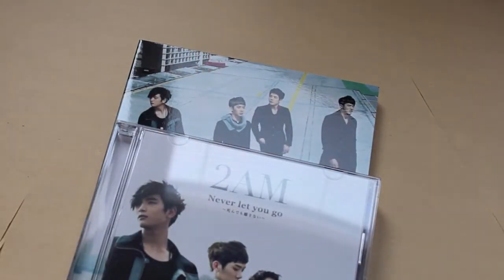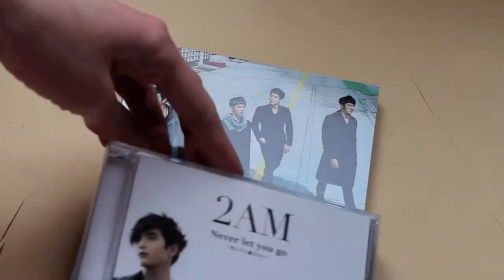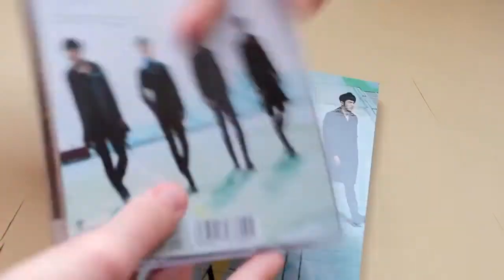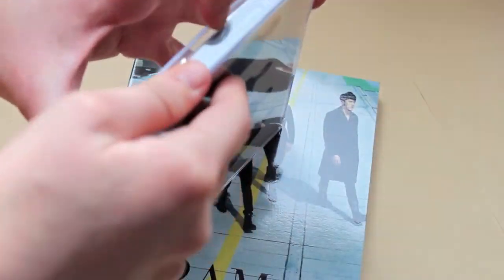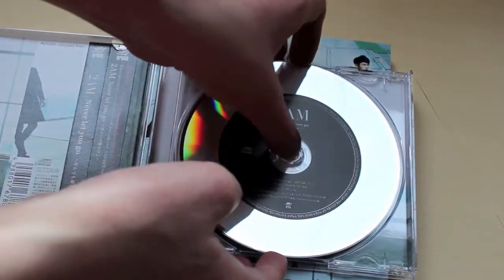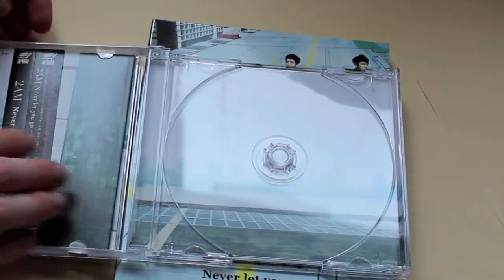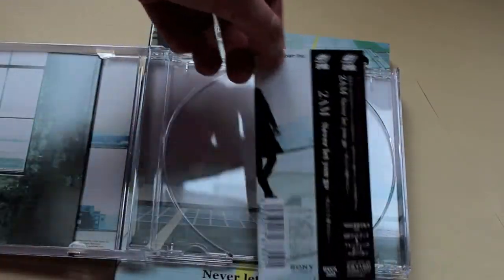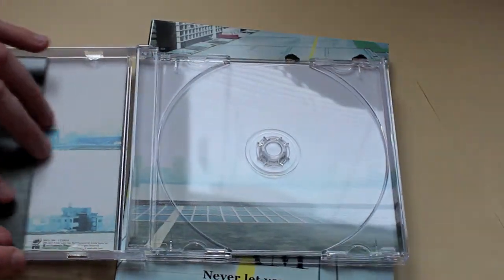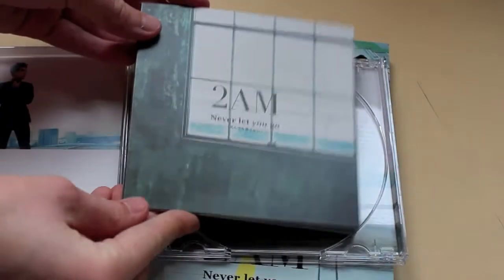Then in Japan they released the first single, 'Never Let You Go,' which is a Japanese version of one of their existing songs from the mini album. This is Type B, which comes with the photo book. The disc is pretty plain but I think it looks pretty cool regardless. The regular version is just in a jewel case with no photo book, but it's cheaper, so if you're on a budget that one would be good for you — though it's still expensive.